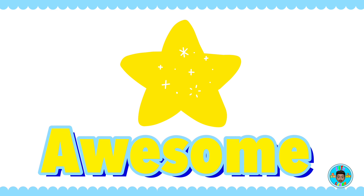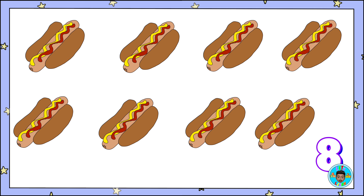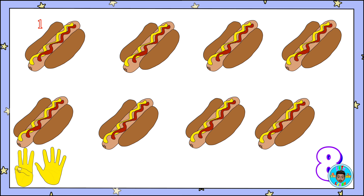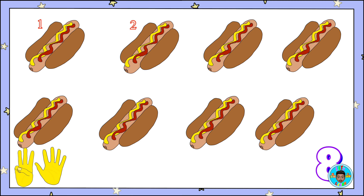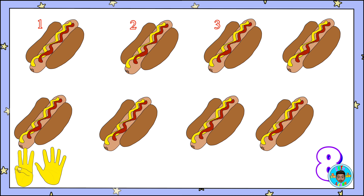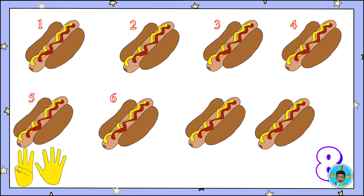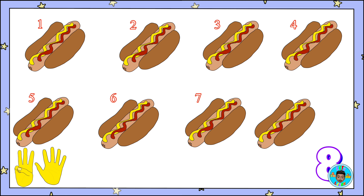Awesome! Here are eight hot dogs. Count along! One, two, three, four, five, six, seven, eight! Here are eight hot dogs.